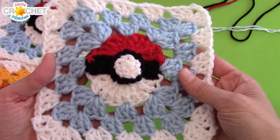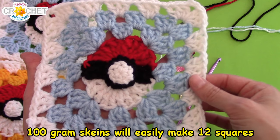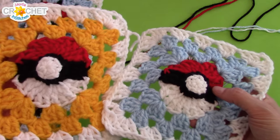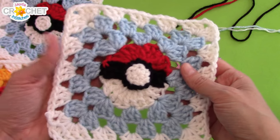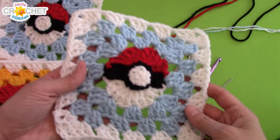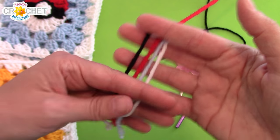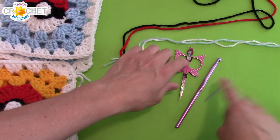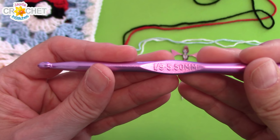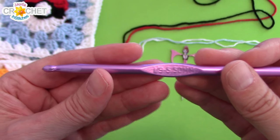For each Pokeball Granny Square you are going to need four colors: red, black, and white for the Pokeball, also white for your edge or border row, and a background color. I'm alternating between blue and yellow because I like that contrast, but you can choose any color you like. I'm using worsted weight acrylic yarn in a size 4, a pair of scissors, a yarn needle to weave in my tails, and most importantly a 5.5 millimeter hook, or an I9. You can also use a slightly larger hook — anything up to a 6 or even 6.5 millimeter will be just fine.